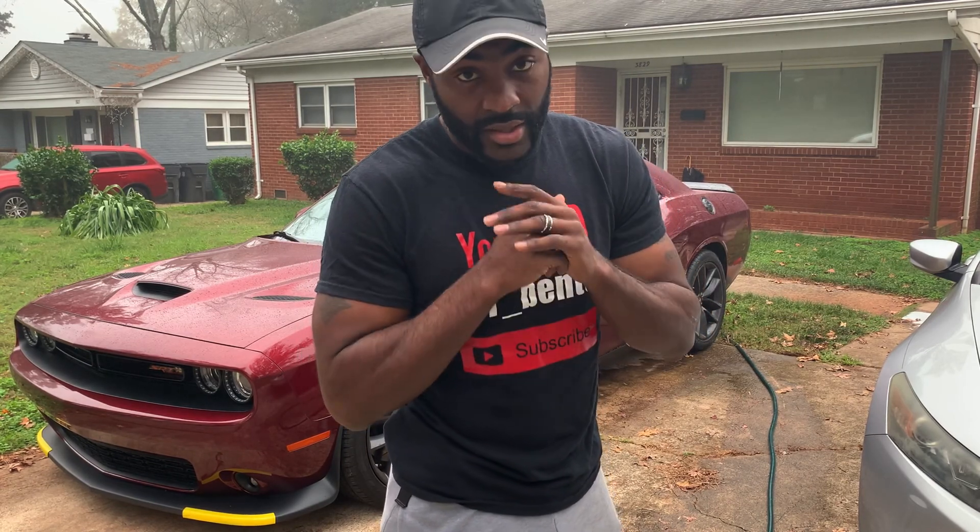I do apologize for the long delay in video. Been grinding, man — trying to buy a house. Pretty much been working my full daytime job Monday through Saturday. It's been hectic for the past month probably. I know it's probably been about three weeks to a month since I uploaded my last video.